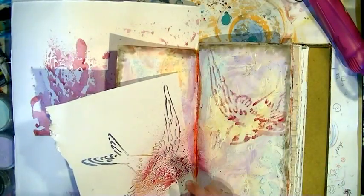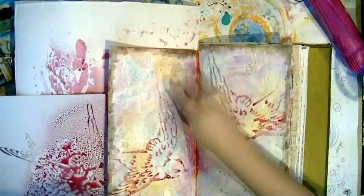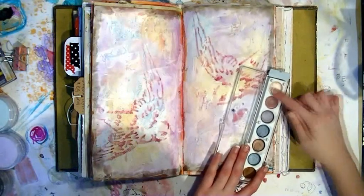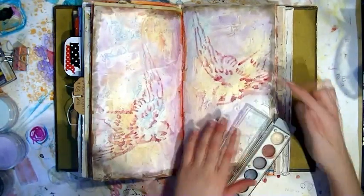Now I'm going to do the same to the other side and just offset the bird a little bit to give it a bit more visual interest, putting them side by side. The first media I'm pulling out to color them in is these little metallic rub-ons that you can get from craft stores.